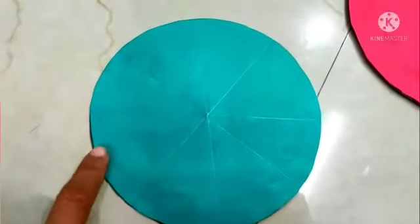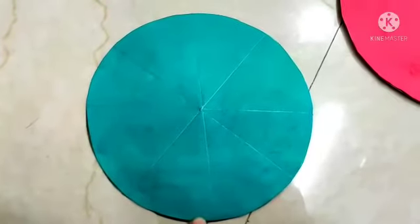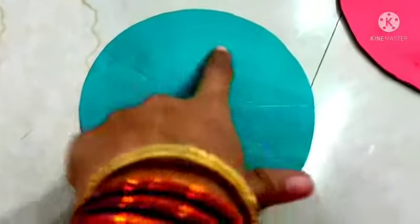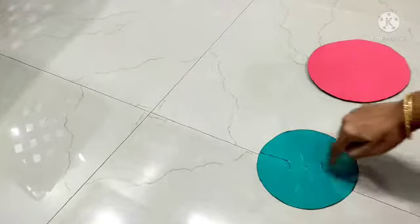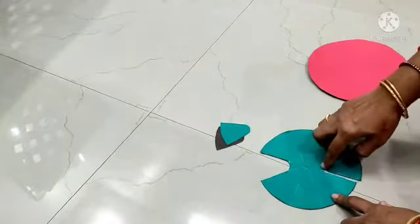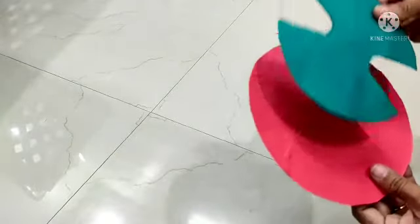On the smaller circle, draw the diameters to cut the circle into equal parts. More formally, from the smaller circle, cut any one pair of opposite portions in this manner.